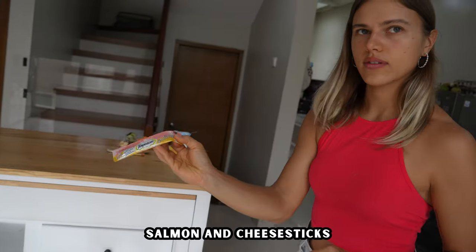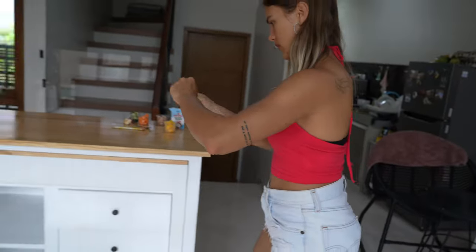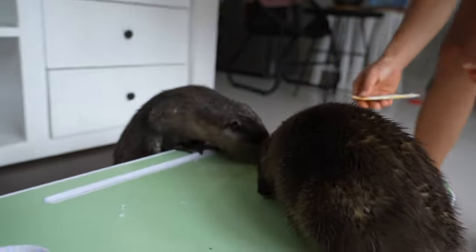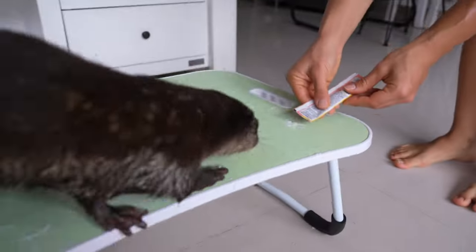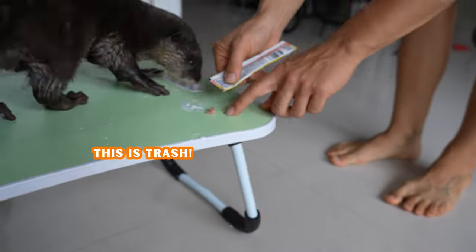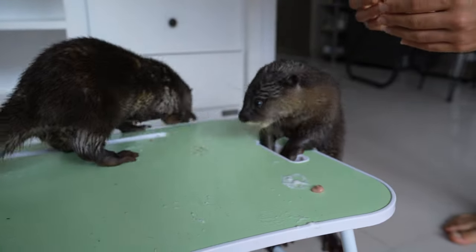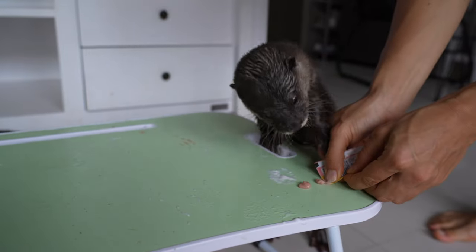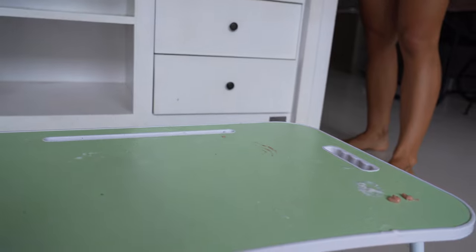Cheese sticks! Here, try. No? And you? Here? Okay.